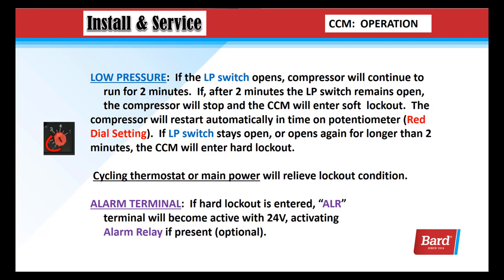Low pressure: if the low pressure switch opens, the compressor will continue to run for two minutes. If, after two minutes, the low pressure switch remains open, the compressor will stop and the CCM will enter a soft lockout. The compressor will restart automatically in the time on the red dial setting. If the low pressure switch stays open or opens again for longer than two minutes, the compressor control module will enter a hard lockout.